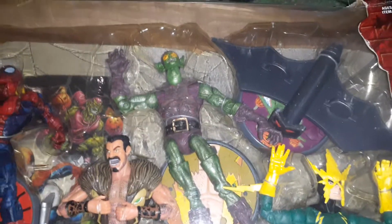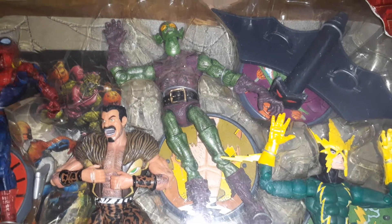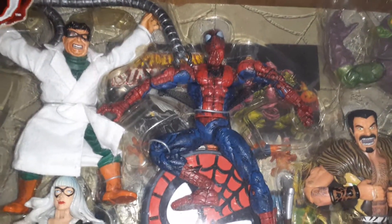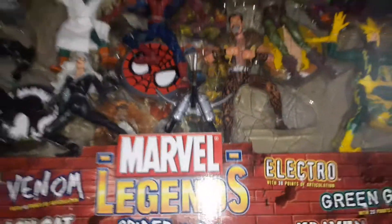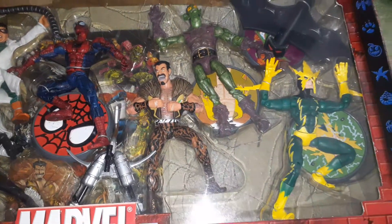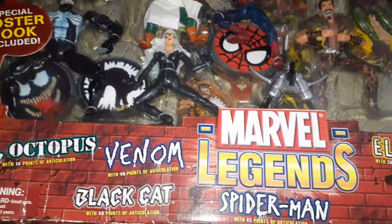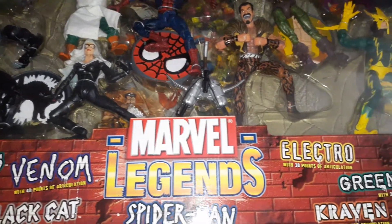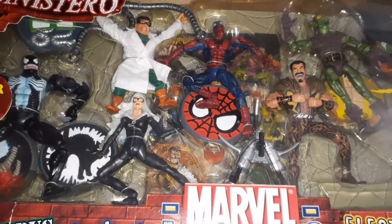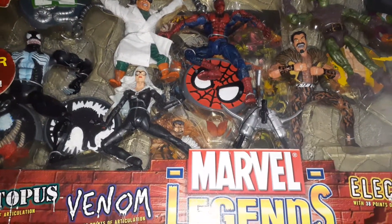We have Electro, which has a nice paint job, and also Craven. We have the Green Goblin — I'm super hyped because I always wanted a Green Goblin figure. I had one when I was younger but it broke on me, so I'm very happy I got another one in this set. We have of course the Amazing Spider-Man. The packaging box is really big because it includes the Sinister Six and Spider-Man, and they also come with stands, which is very cool.